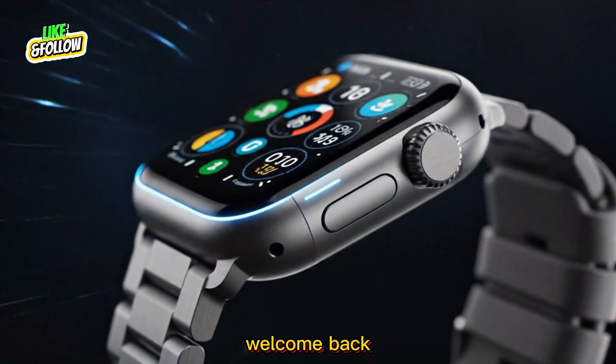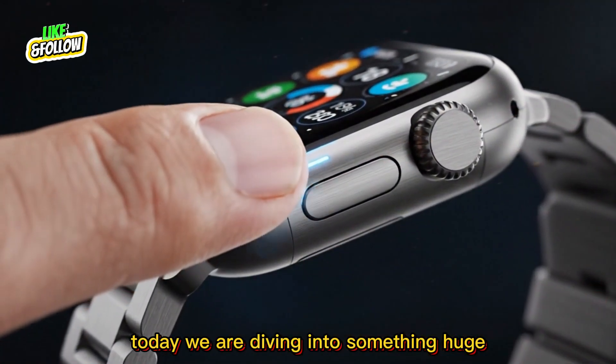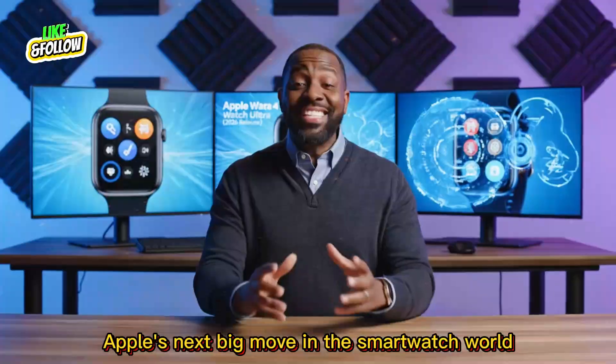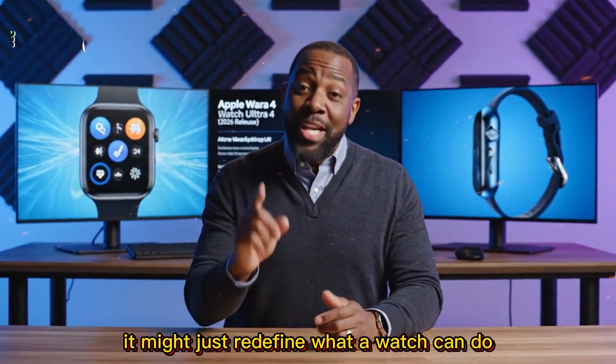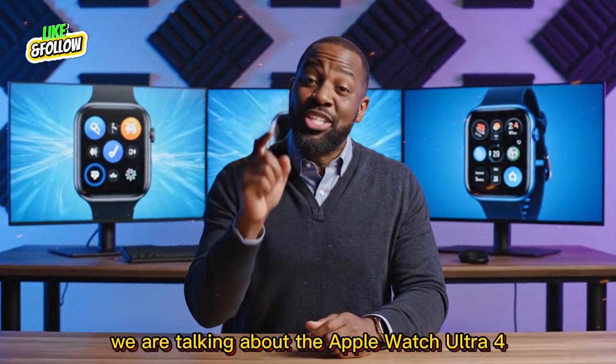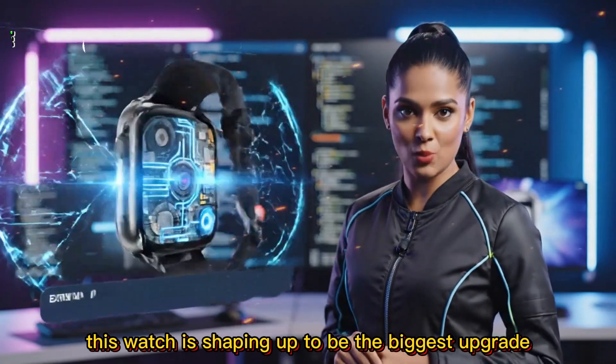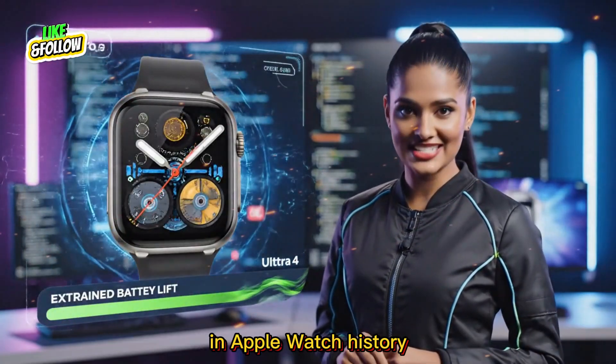Hey everyone, welcome back. Today we are diving into something huge. Apple's next big move in the smartwatch world is coming soon, and it might just redefine what a watch can do. We are talking about the Apple Watch Ultra 4. It is rumored to arrive in 2026, and this watch is shaping up to be the biggest upgrade in Apple Watch history.